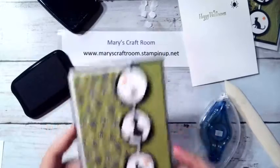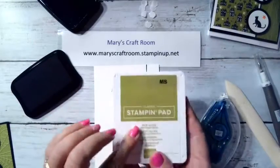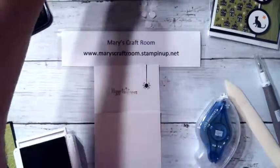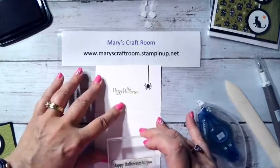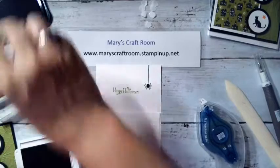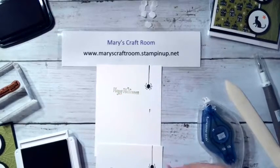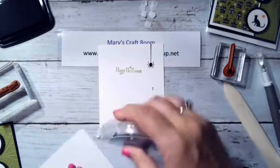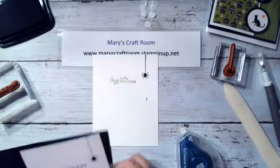Now we just need to do the inside of the card. I'm going to use Old Olive ink because that's the color in the paper. From the stamp set I'll use 'Happy Halloween to You' — let me get that nice and straight — and then add a spider coming down. There we go — a little hair there but that's fine. We've got that in there and we can put that on the inside. The card is all set to go.